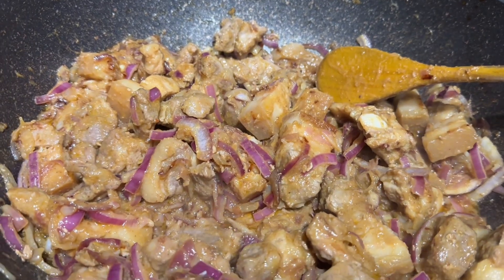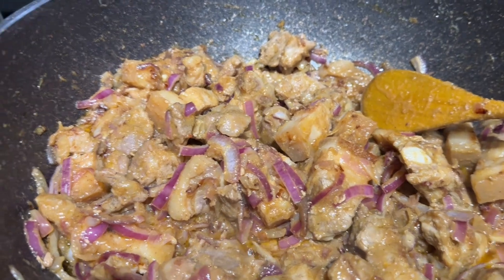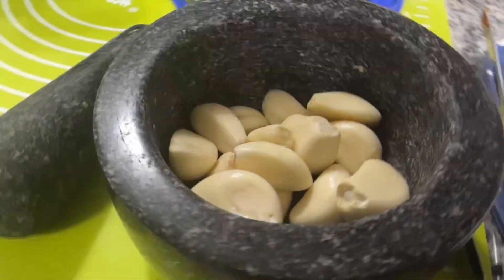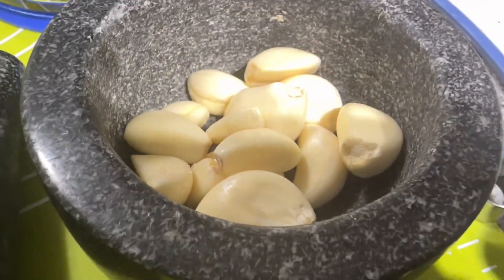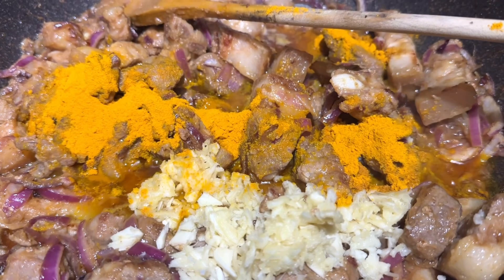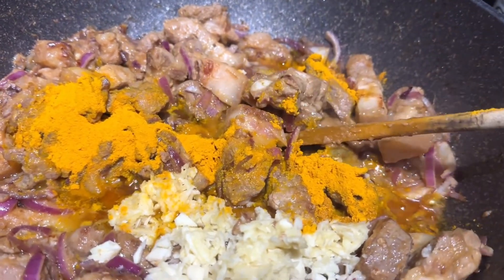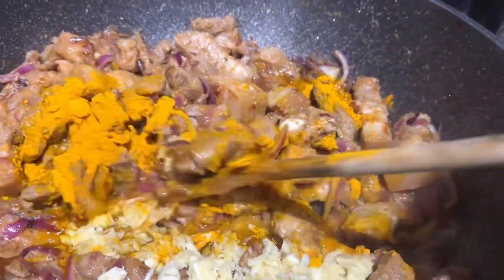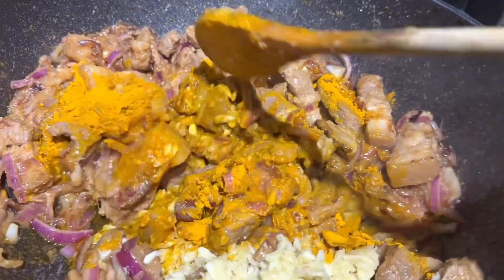I cleaned one whole pot of garlic — if you follow the channel you know we love garlic. I'm crushing them and then dumping them into the pork. Along with the crushed garlic I'm adding turmeric. I've added more than what the recipe calls for because we love turmeric too — it's really good for health.